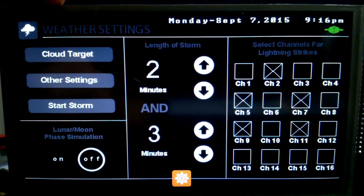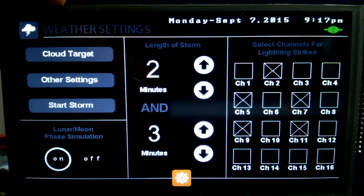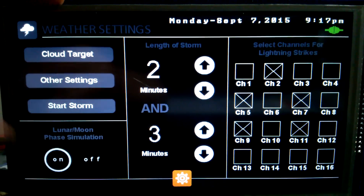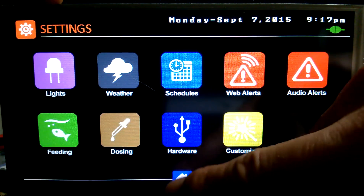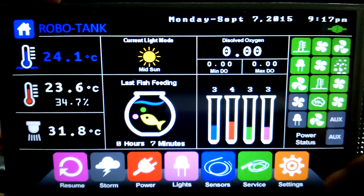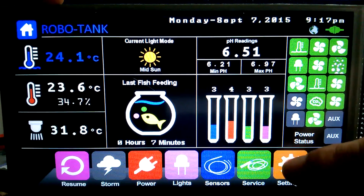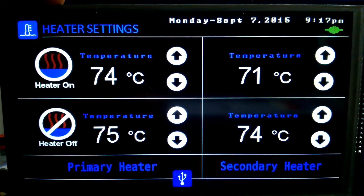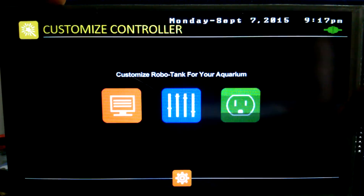Our lunar setting — we can turn that on or off. If it's on, you basically need a minimum value of 30 for your LEDs so that every day there's a new increment through the month. When you get a full moon, the lights will be at 30 intensity, and when you get a no moon, obviously it'll be dark. Our relay clicked because I went to Celsius, so obviously in our heaters it's now set to 74 Celsius — those would all have to be changed if you like to run Celsius.